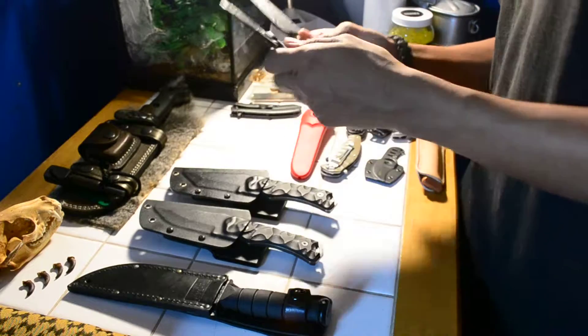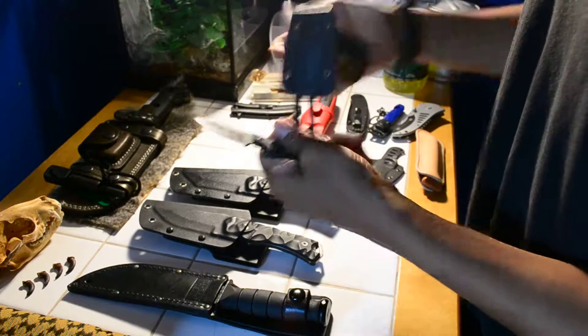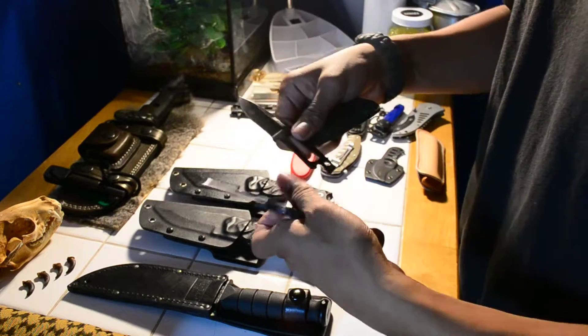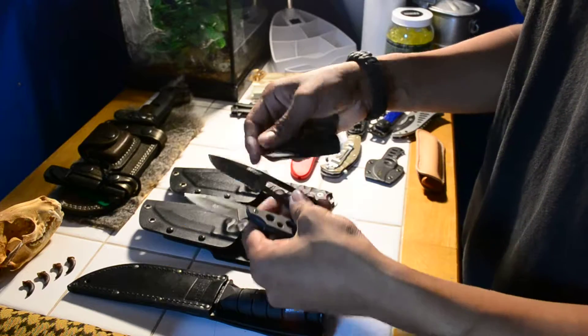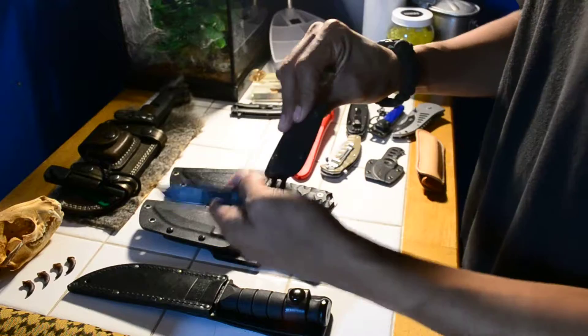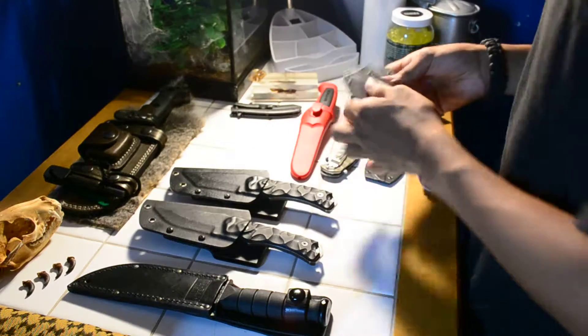Next, I have these two other neck knives. I thought one was a different brand, but they're both M-Techs. They're actually good if you just use them for small tasks. I wouldn't really rely on M-Tech because it's not really a good company knife. I bought these.